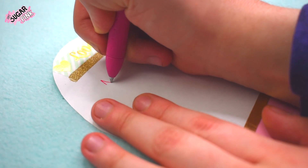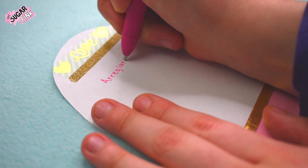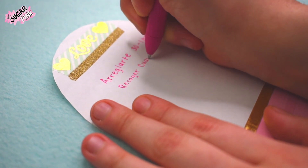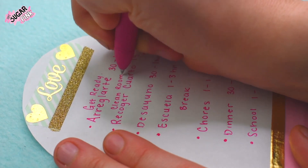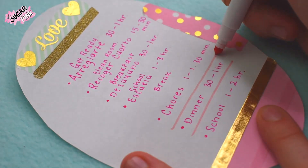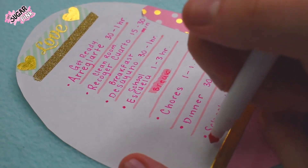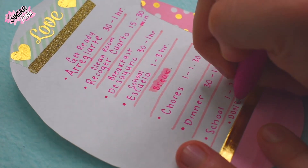Another cool idea is to grab a paper, decorate it with washi tape or whatever you prefer, and write a schedule on it to organize your activities by time. For example, 30 minutes to an hour to get dressed, 15–30 minutes to clean your room, or longer for breakfast if you're watching Netflix — like Money Heist, which I love. Keep dividing your day by activity length. The best part during quarantine is our routines are basically the same every day, so you won't need to change it constantly. Attach it to the wall or put it in a picture frame to make it look pretty.